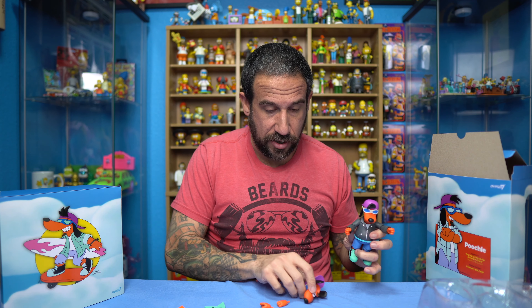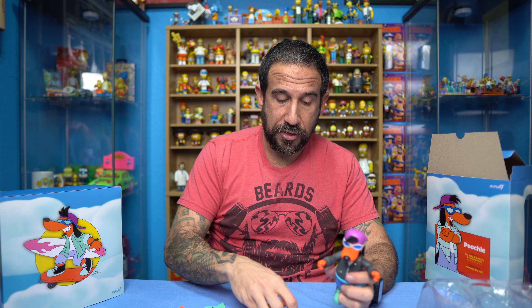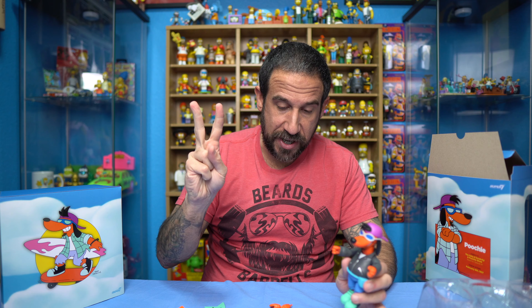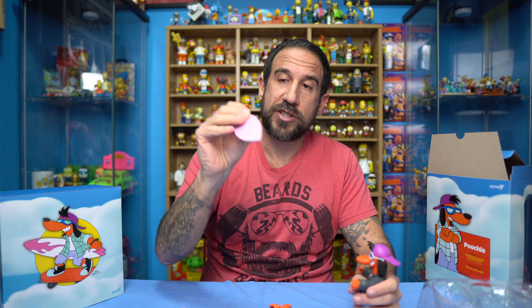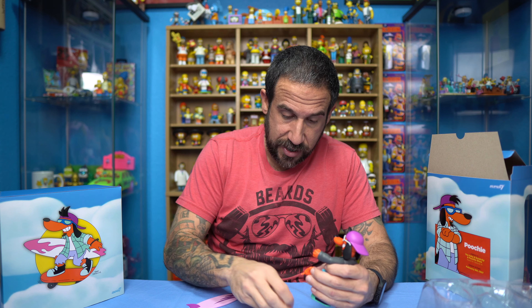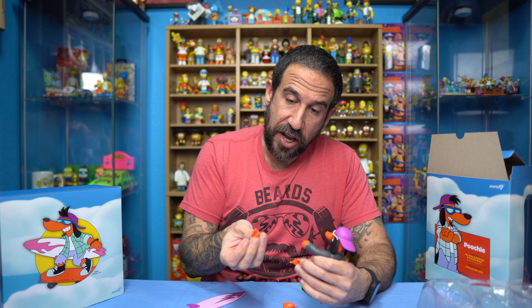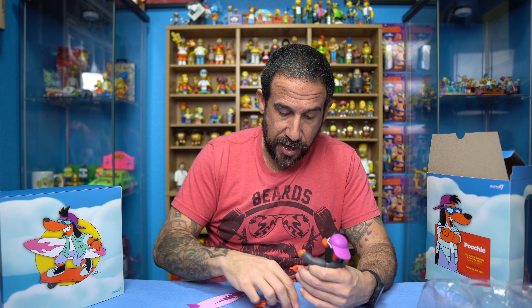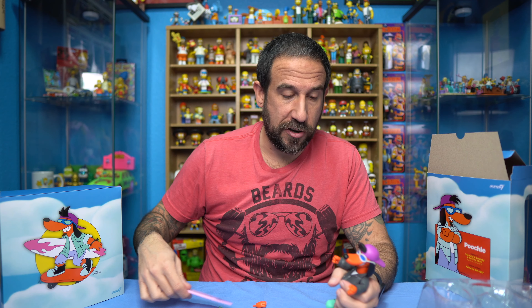That's going to be it for the video. It comes with two extra heads plus one head on him, so three heads total. It has four pairs of hands that you can swap around — you've got a closed fist, peace sign, and then two different versions of holding stuff, which I'm assuming are for the different accessories. The guitar is thinner than the surfboard, which is a lot thicker. So this hand is definitely shaped bigger, which would be for the surfboard versus the guitar — two with a smaller grip and two with a wider grip for the surfboard.